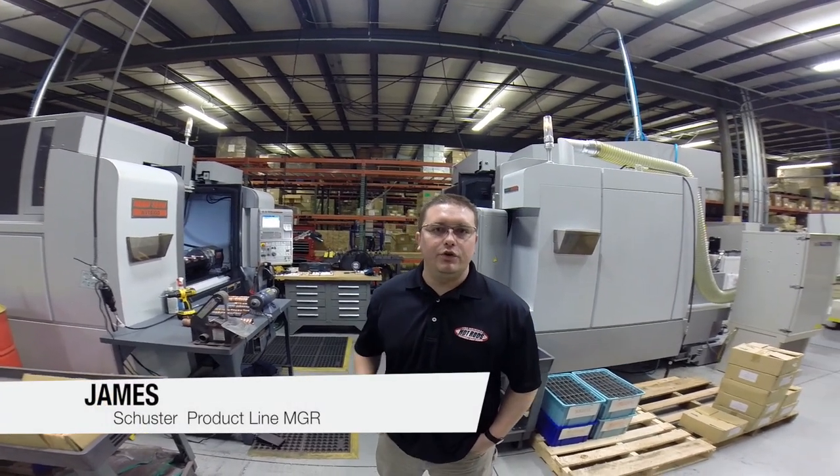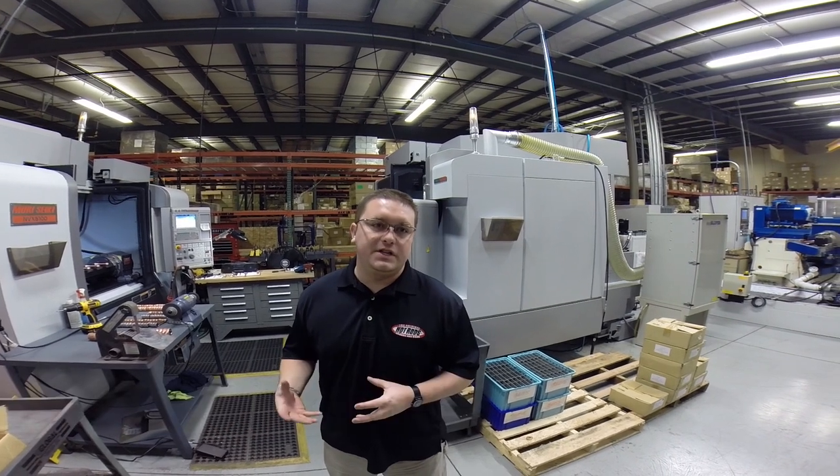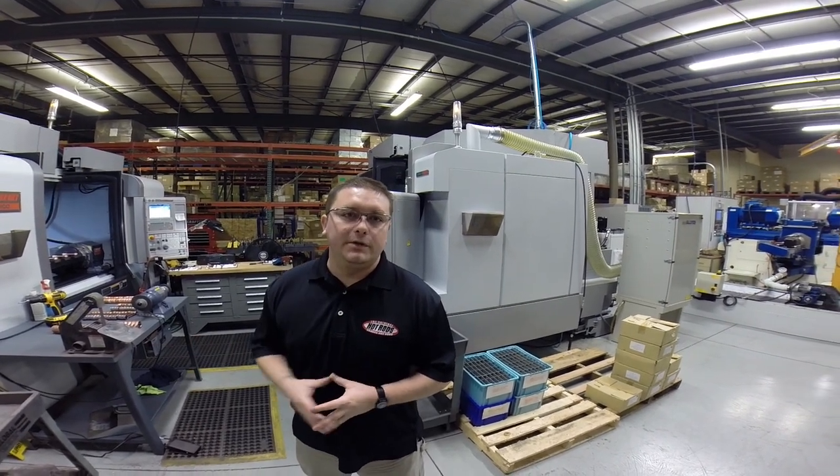Hi, I'm James Schuster with Hot Rods. Today we're going to show you how we are now manufacturing our rods in the USA on some of our new equipment.